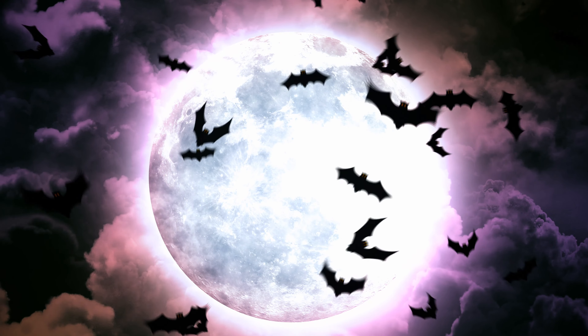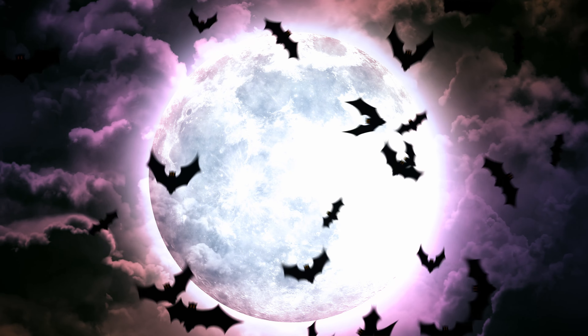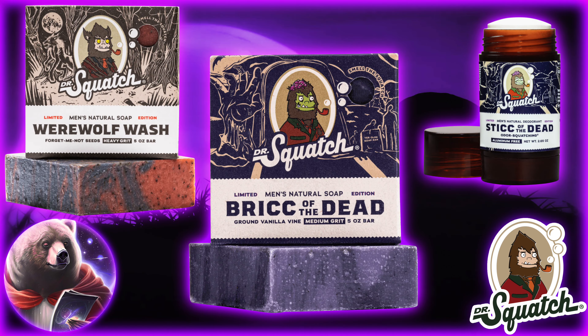Boo, man! Welcome to the FrickCast! Today, we're taking a first look at some new Halloween bricks. It's spooky season, boys, and that means spooky bars.